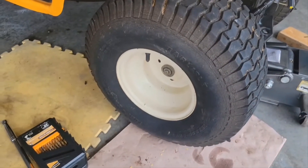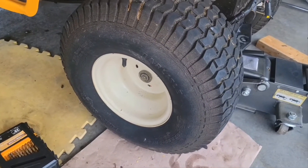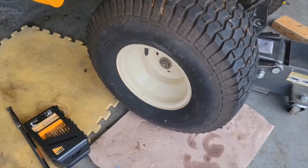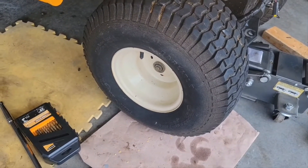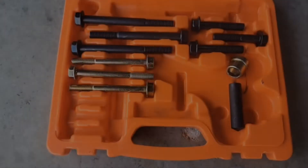The back left side came right off with no problem — didn't even have to hammer it. We cleaned the axle and put some anti-seize on it and it slid right back on. The other side we had to hammer on.